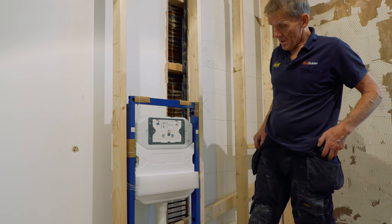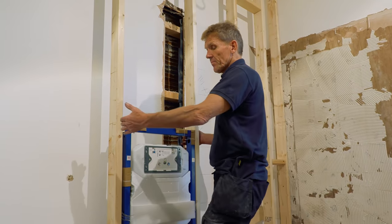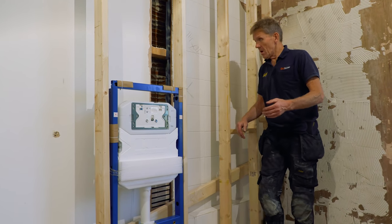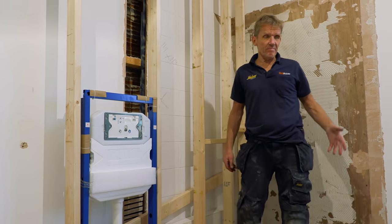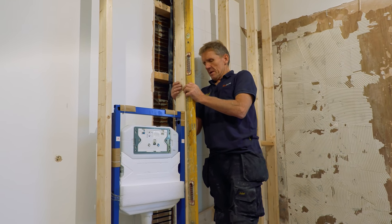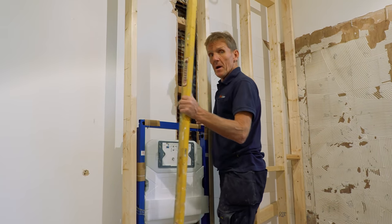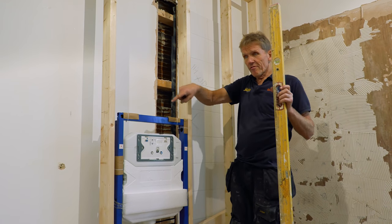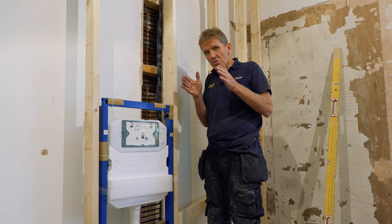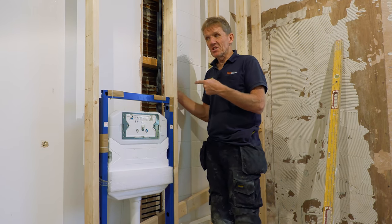That bit of timber behind the stud work is going to go up above and pull all my studs into line, because with the best will in the world some studs have a little bow — these are trees after all. Once I get a piece of timber along the front and run a laser or string line, I can use long screws to pull the studs in or move them out, then brace back onto the wall.